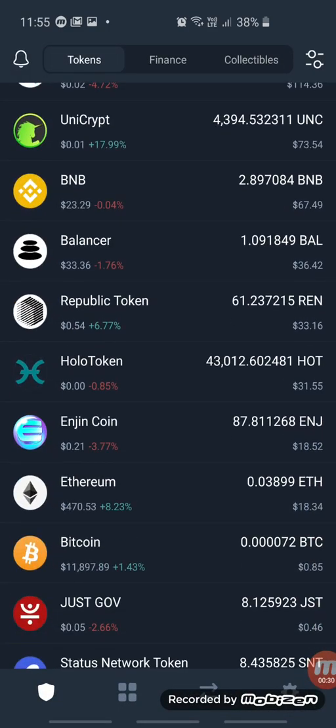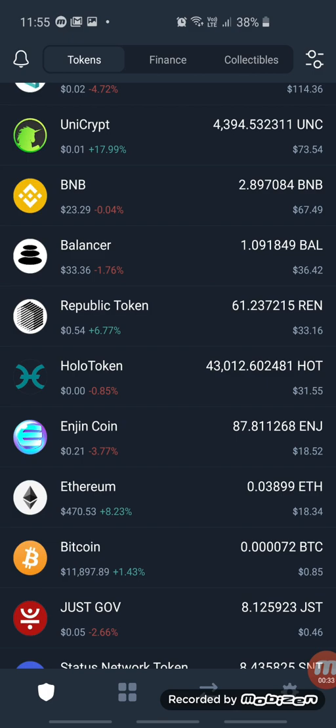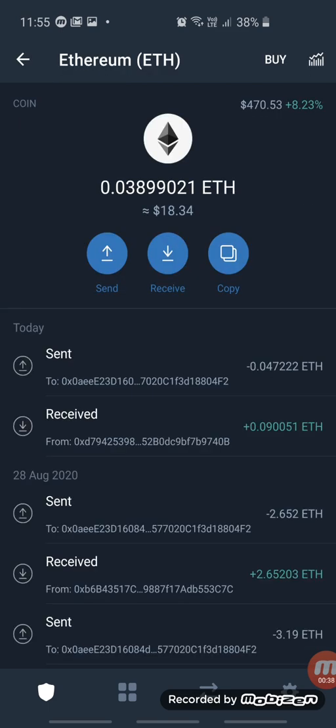Then click on Ethereum. In this account, go and look for Ethereum. Scroll down if you can see Ethereum at the top, and click on it.